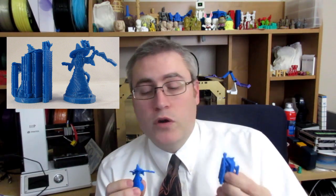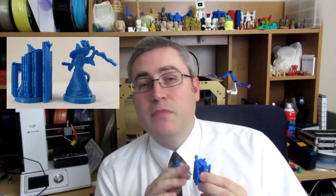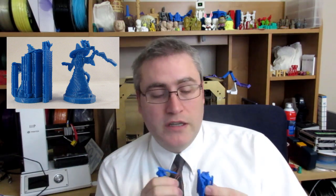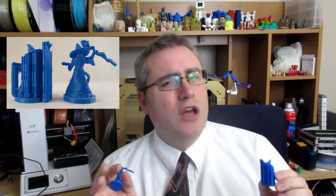We call this 'support.' This in particular is called breakaway support, because it's made out of the same material you're printing in. The goal is to make it as thin and fragile as possible — not too fragile, but as fragile as you can get away with.